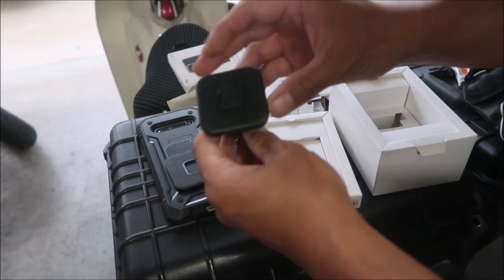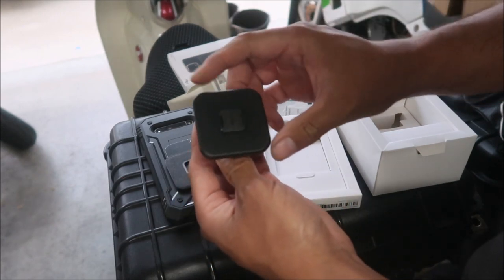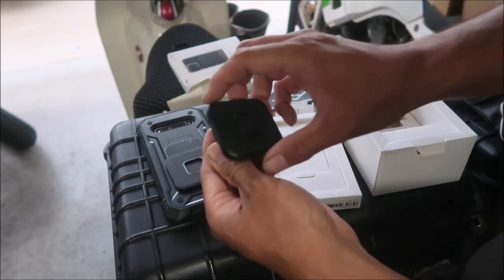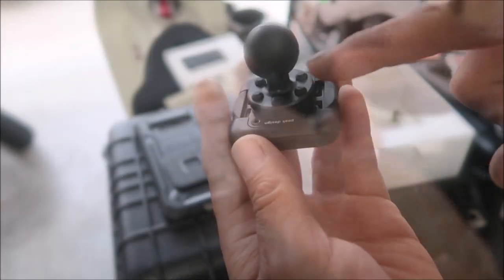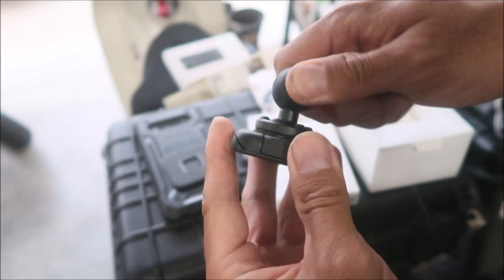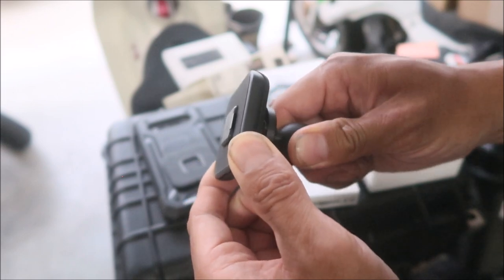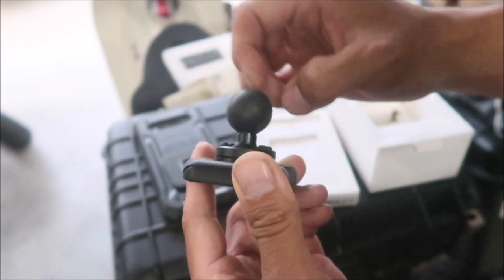This is the actual phone mount that goes on the motorcycle. The way it works — it's got these claws that hold your phone in place, and there's magnets to hold it. This goes to your RAM mount. You can see there's a vibration dampening — see how it's kind of like a gimbal? This moves independent of this, so there's a shock absorption system built into this.